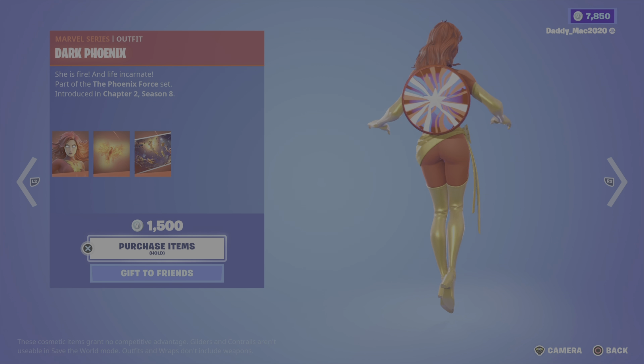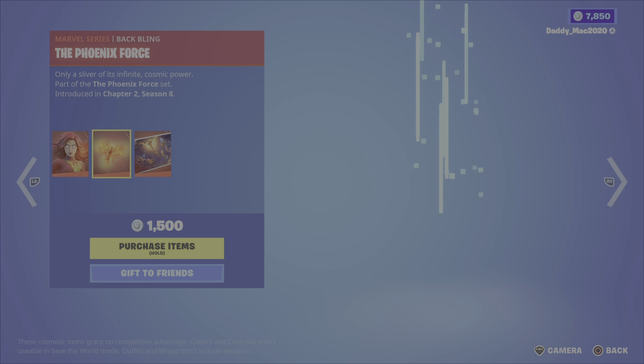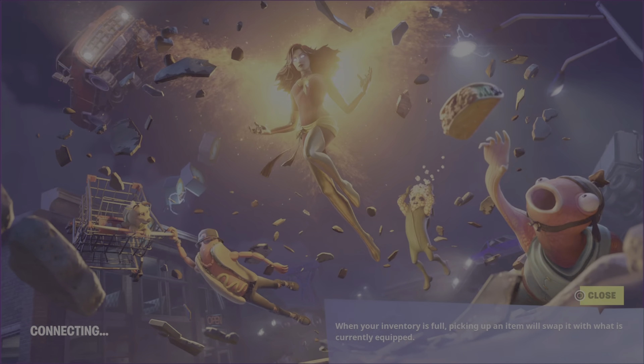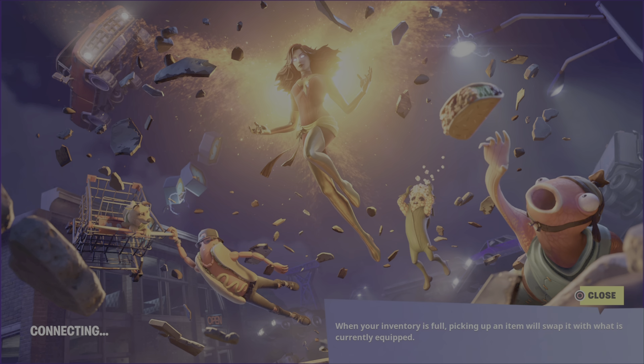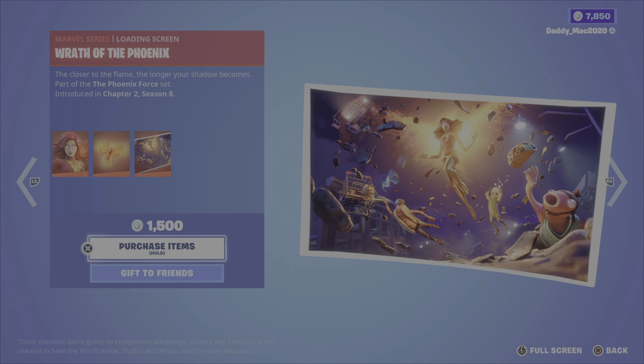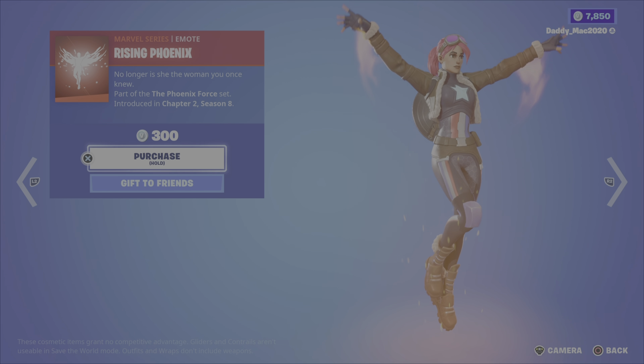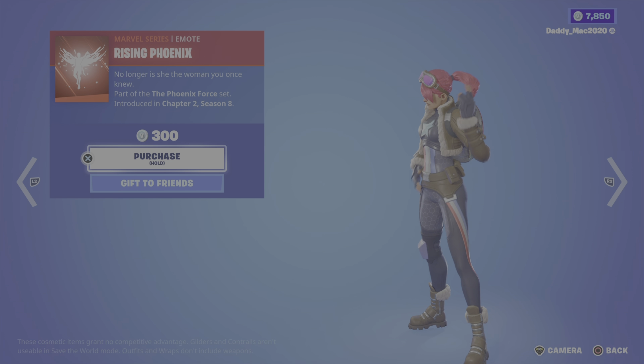Next up, Dark Phoenix — a cool looking outfit. You get the phoenix force back bling and the wrath of the phoenix loading screen. It's 1,500 V-Bucks for those items. You've also got the rising phoenix emote for 300 V-Bucks.